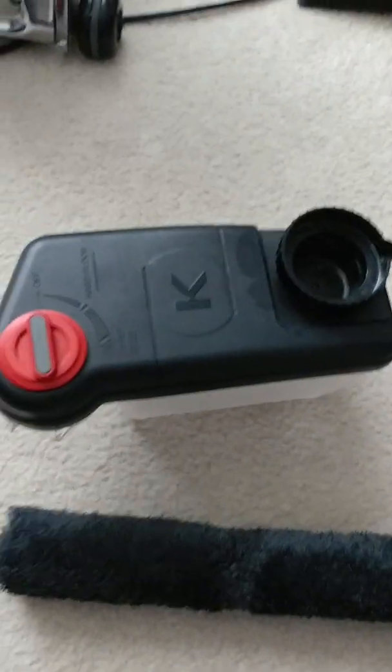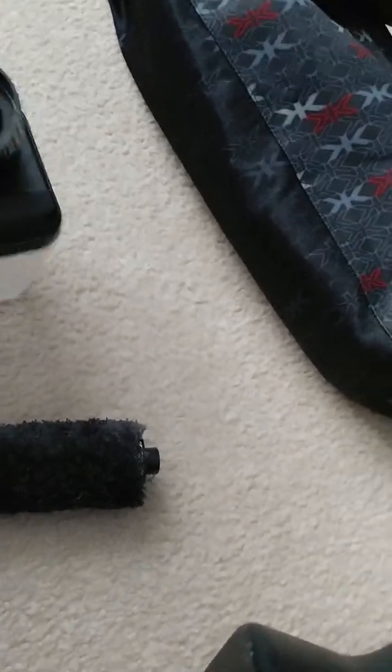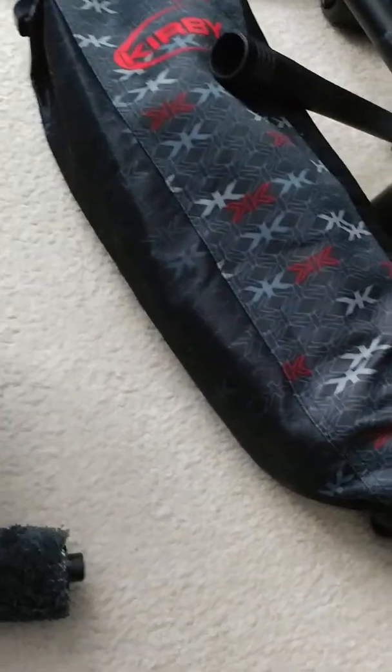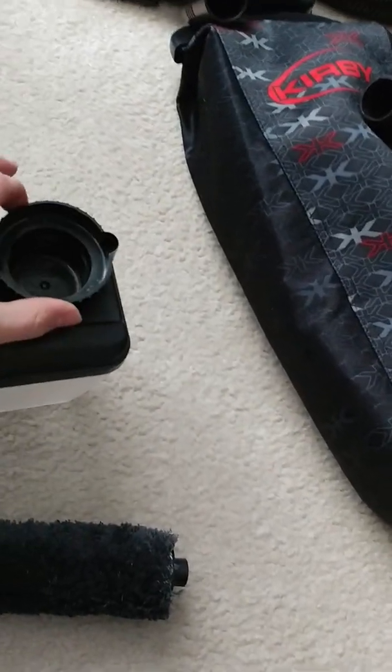So you got a belt, you got this, and this is for your wood floor so you can shampoo and kind of get it shined up, polished — and that's what I'm going to do today on my rug in my house. This is for to put like your water, and then this is kind of like a measuring cup to put like your soap. This is to put your soap in.